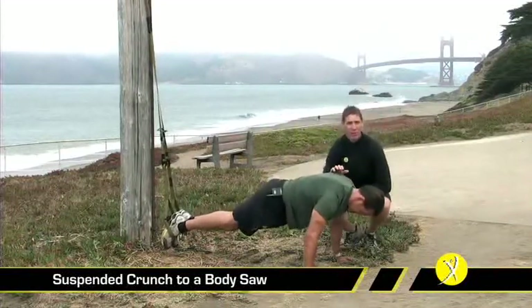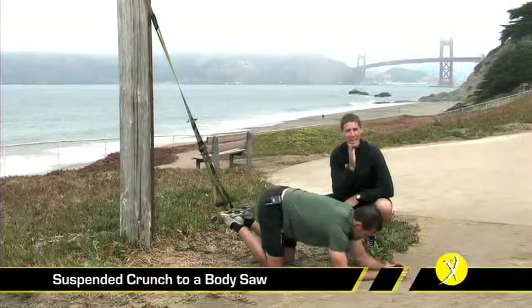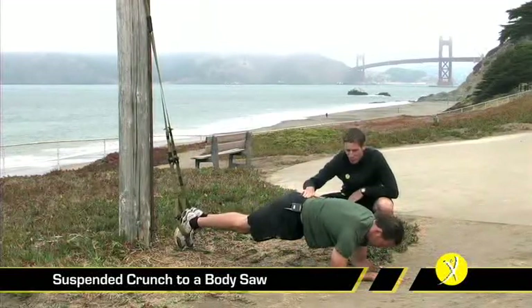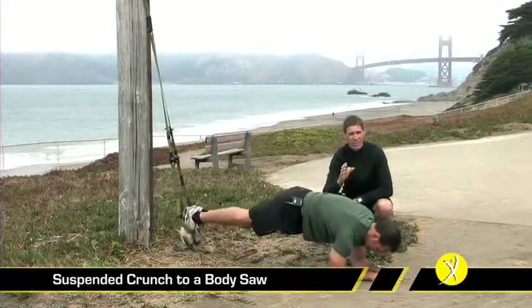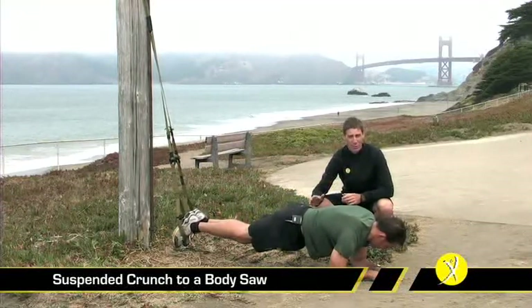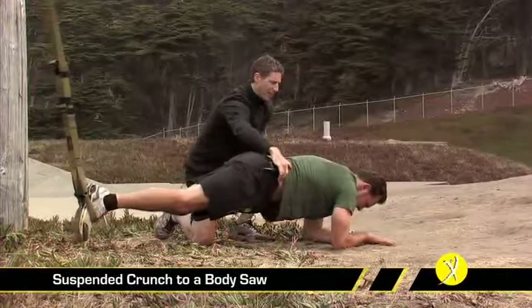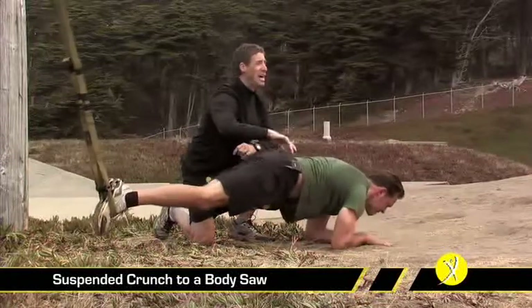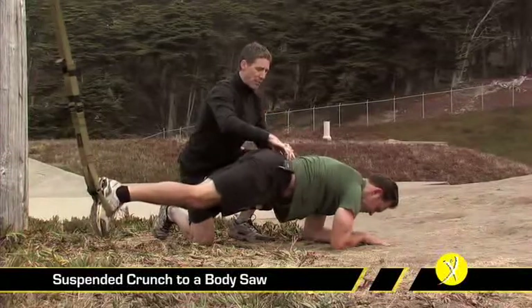The next progression is called the body saw. We move to our elbows and assume the same plank position — head up, hips nice and high, legs back. We don't want any sag through the movement; if you break plane through your low back, it will translate a lot of stress into your lumbar spine. If you feel pain there, just stop and rest. The body saw is a small movement back and forth, with most of the movement coming from the shoulders. Don't let the small movement fool you — it's very demanding for your inner core and back stabilizers.